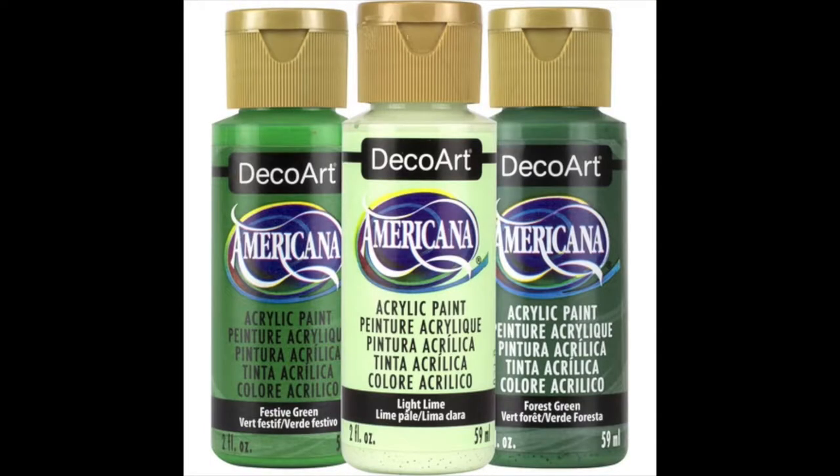Hey y'all, it's Alex and welcome back to my channel. We are continuing my paint marker marathon with Deco Color Markers. This is a brand produced by, I think it's Marvy Uchida, but I keep getting them confused with the DecoArt paints that are usually sold at Joann's. I have a whole bunch of their little paint tubes, but this is a completely separate brand.